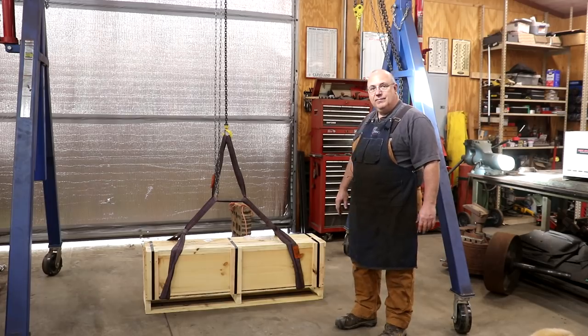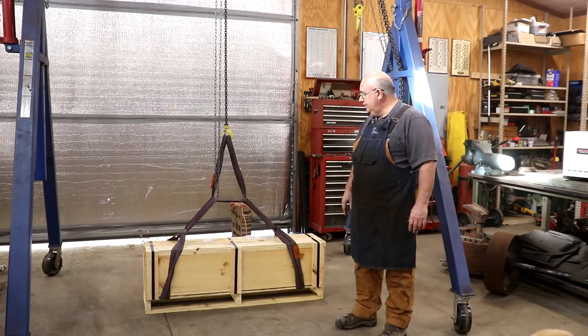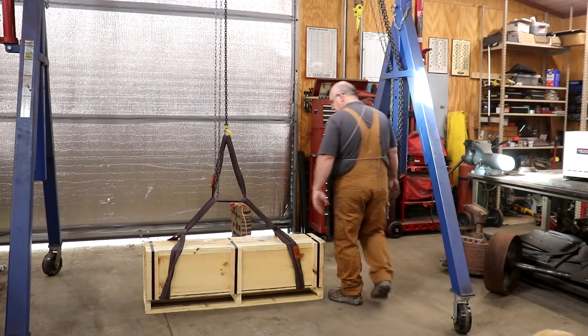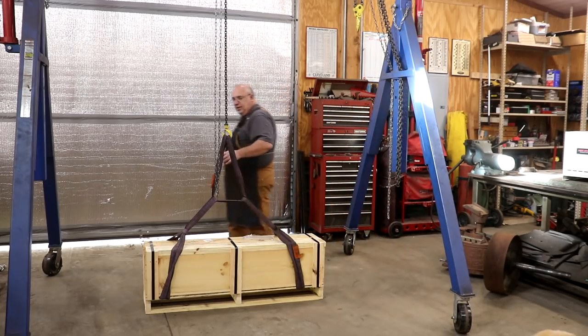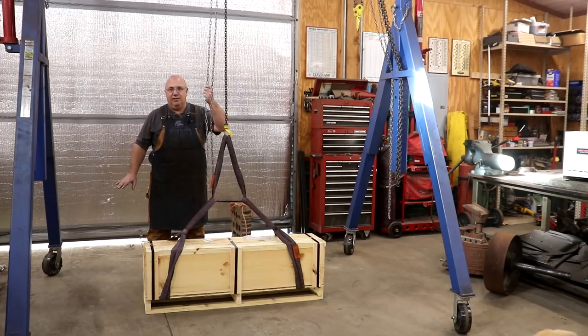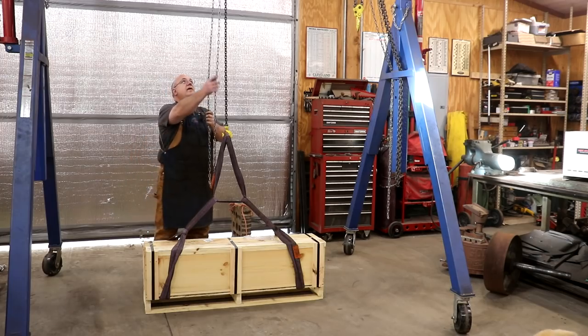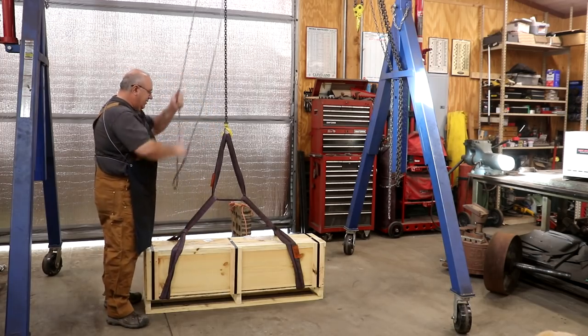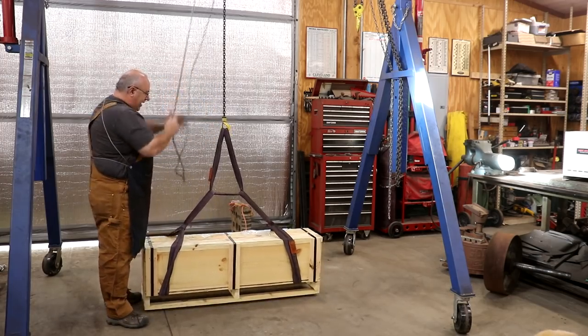So today, let's unpack it, take a look at it, see what it looks like. I've got it here over on the gantry. What I want to do is just pick it up off the ground, put it on my sawhorses, and take it out — no other reason than I don't have to bend over. I like getting stuff up at a level where it's comfortable to work at because my old back doesn't bend over like it used to. Let's take her for a ride.